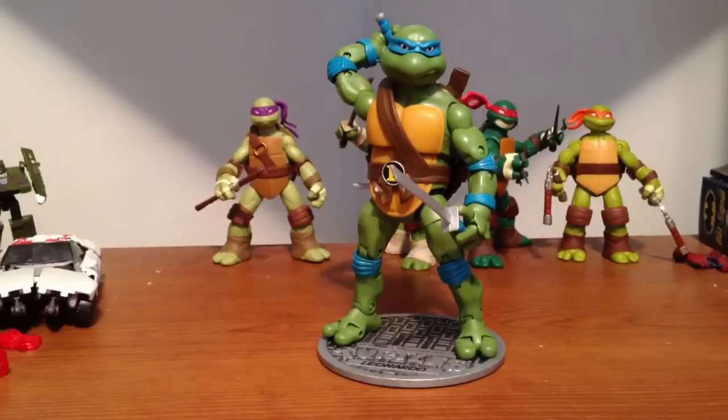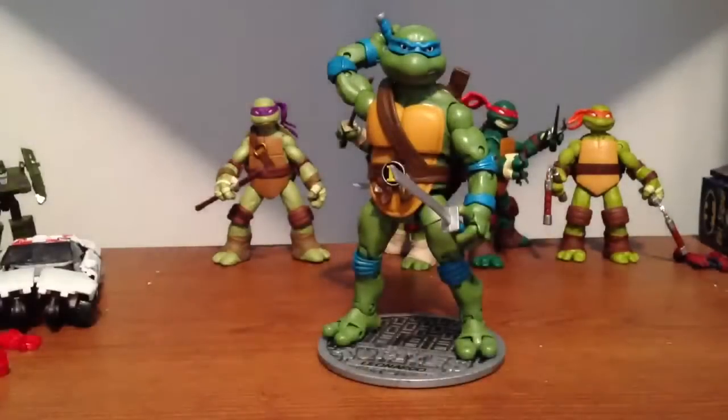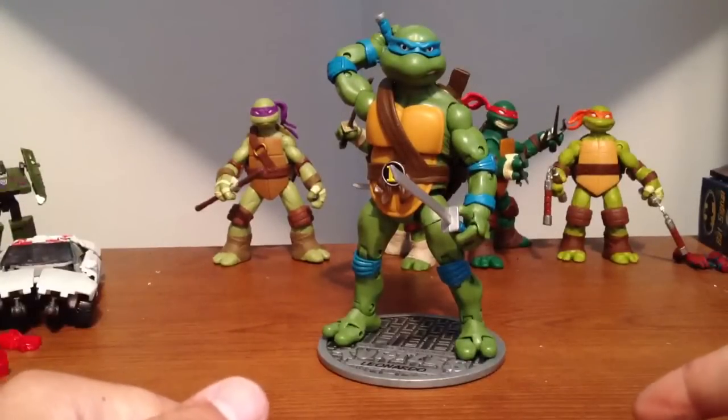I got no money. I was only gonna get one; they only had one of each, so hopefully when I go back they still have them. I doubt it — these are gonna sell fast — but they can always order them for me. I've seen these in a review and I didn't realize how big they were.